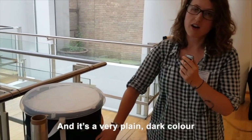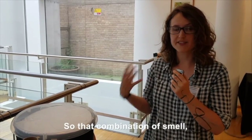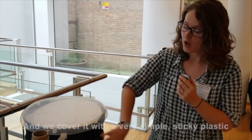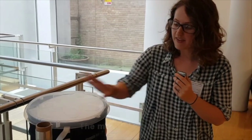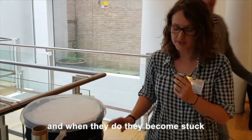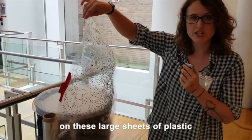It's a very plain dark colour, which is really attractive to mosquitoes. So that combination of smell, thermal signature, and visual cues is enough to attract mosquitoes to come and land on the trap. We cover it with a very simple sticky plastic. The mosquitoes come — they think this might be a person or an animal to bite — so they land on the trap and become stuck, as you can see, in huge numbers on these large sheets of plastic.